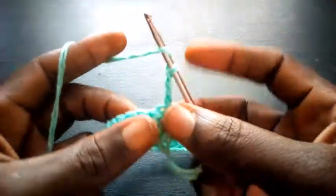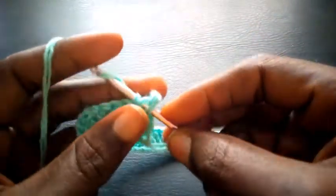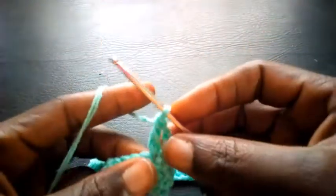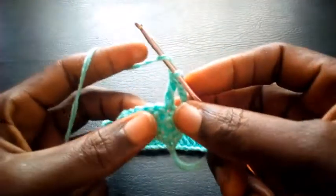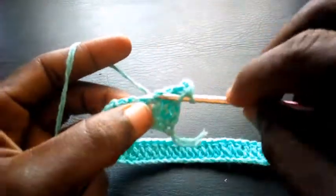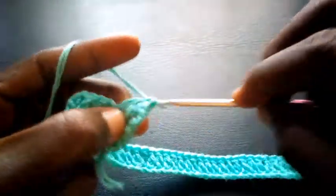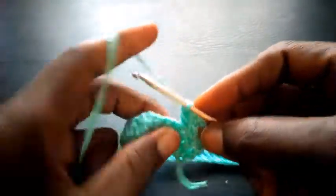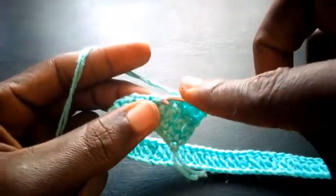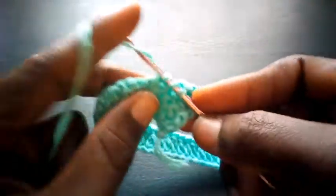I insert in the 2nd loop. Now this is 1, 2, 3 — in the 4th loop I'm going to increase it with 2 triple crochets.